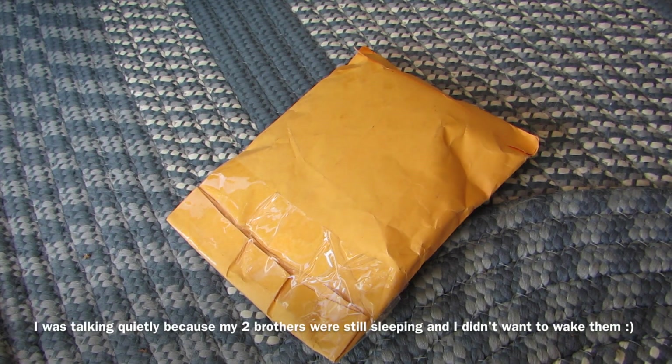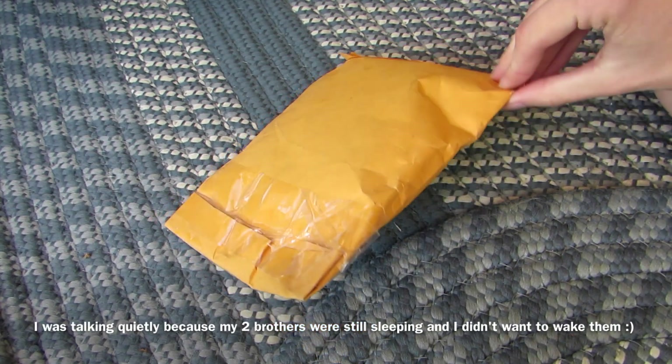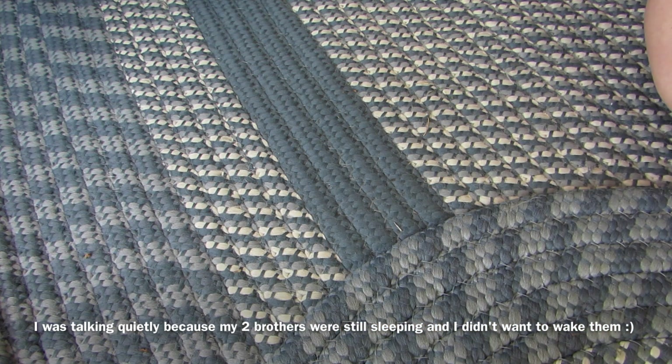Alright, hey guys, so this is going to be a quick video of me opening this that came in the mail today.